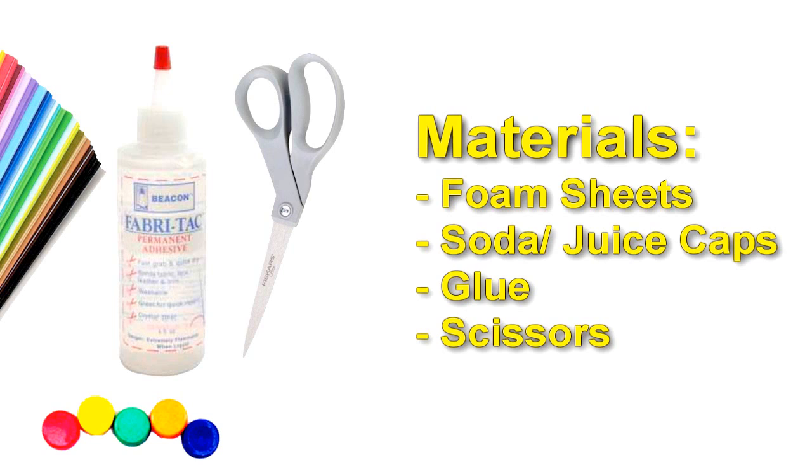Materials: foam sheets, soda or juice cups, glue, and scissors.